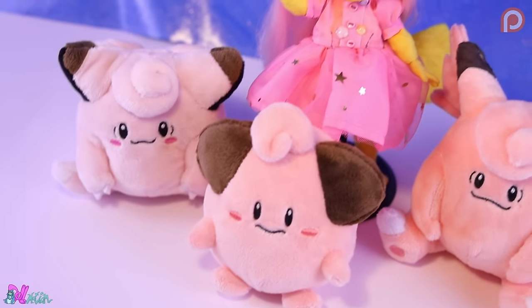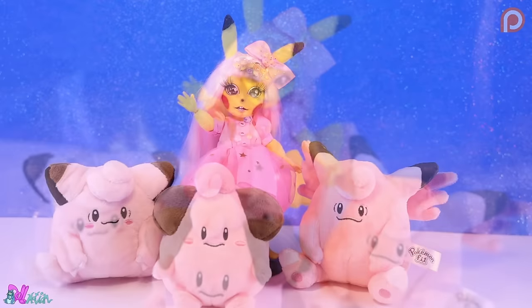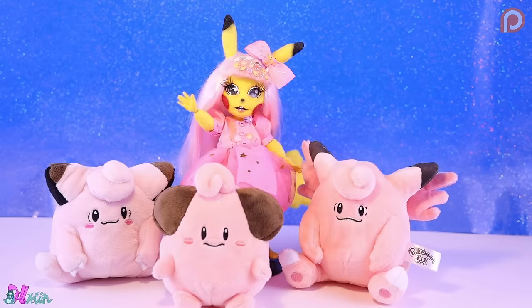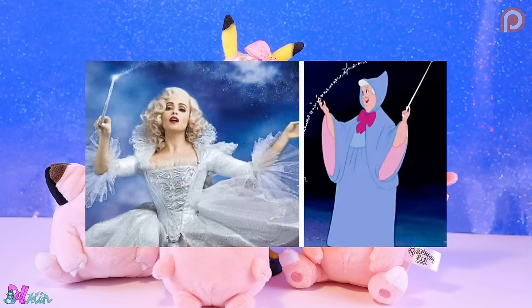Hey there, welcome to Doll Motion, the channel where we make new characters out of old Ever After High dolls. In this video we're going to make Clefairy, and yes, she'll be in the same style as Pikachu, which means a lot of body mods. Clefairy is a Gen 1 Pokemon and as the name says, it's based on a fairy. Our Clefairy will also be inspired by the Blue Fairy or Fairy Godmother, giving her some hints of blue. So let's begin and make Clefairy.